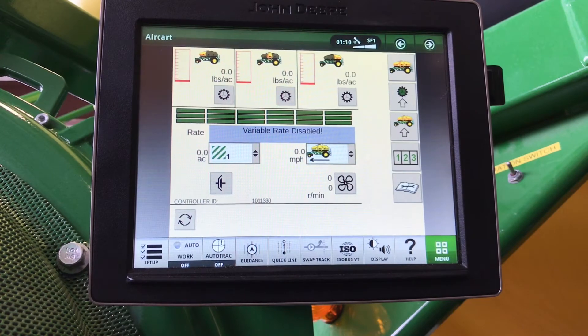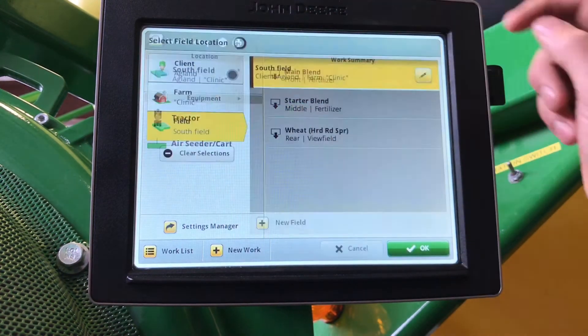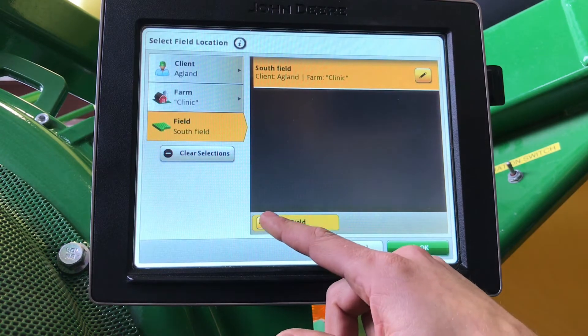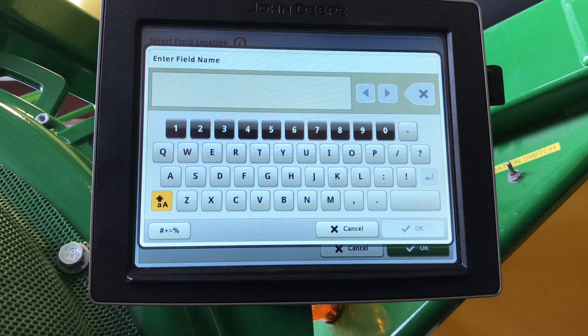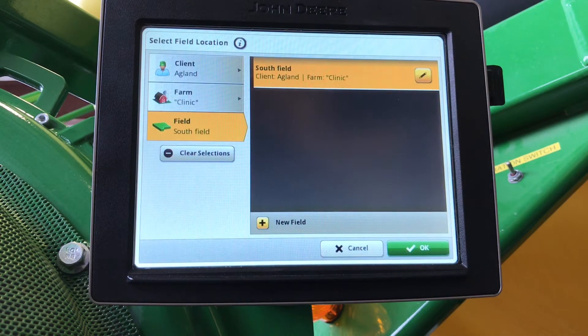Next, we're going to set up our documentation. On the Gen 4, we will go to setup in the bottom left-hand corner, select location, and in here we can enter our client, farm, and field. If you don't see it listed, you can add new, enter the name, and proceed. You can also send a setup file from your My John Deere Operations Center account.